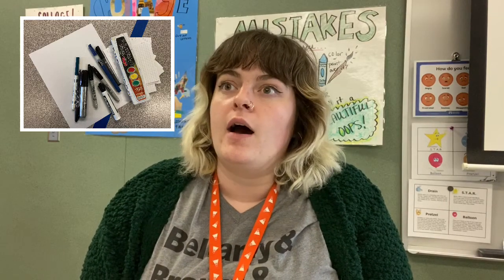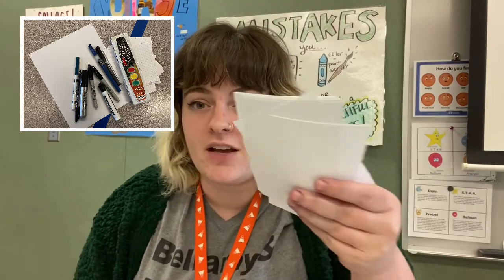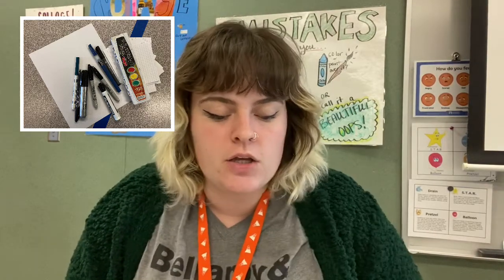So last year for Inktober we used our post-it notes. You can use post-it notes again. You can use index cards if you have some at home. You can use printer paper. You can use newspaper.